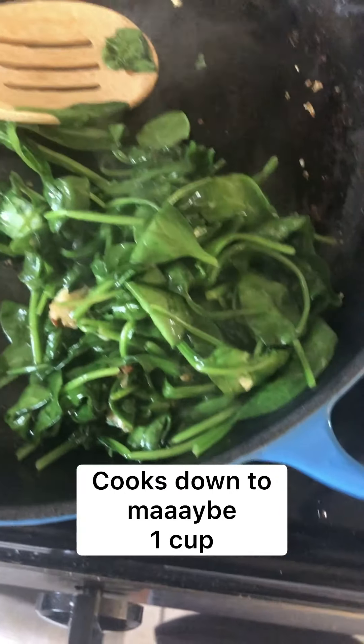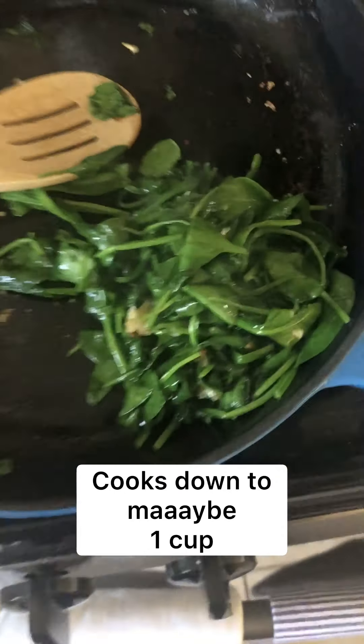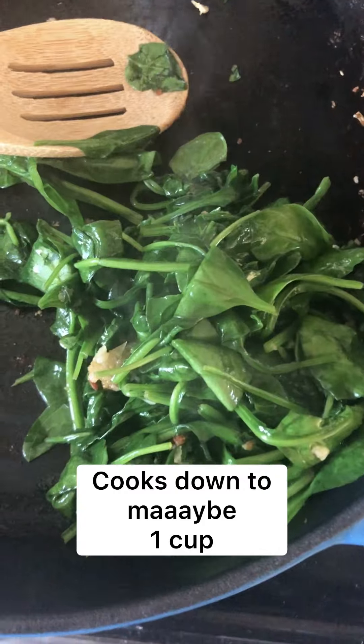You want it to look just about like that, and then I'll place it in a bowl, set it aside, and now we can finally make the cheese filling.